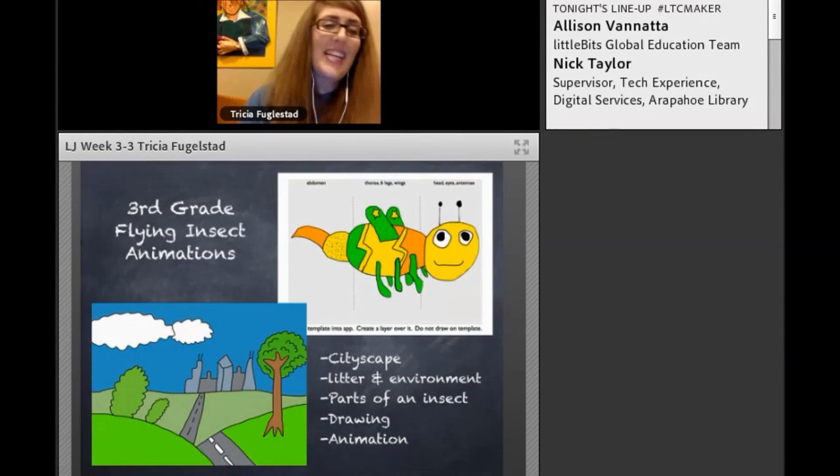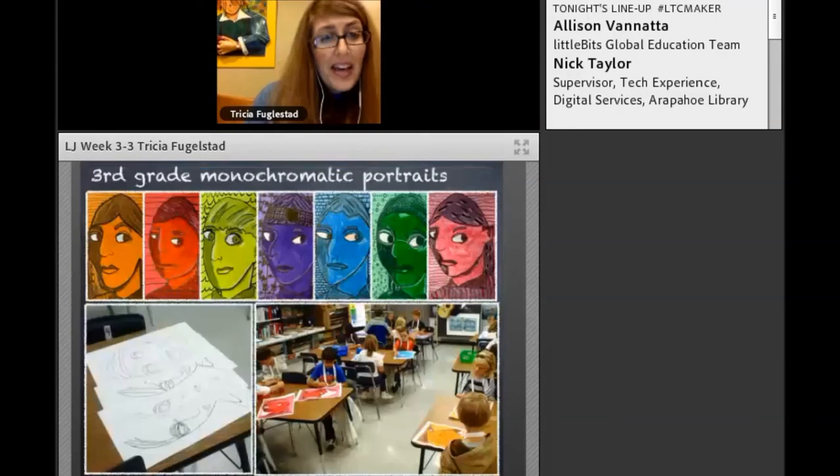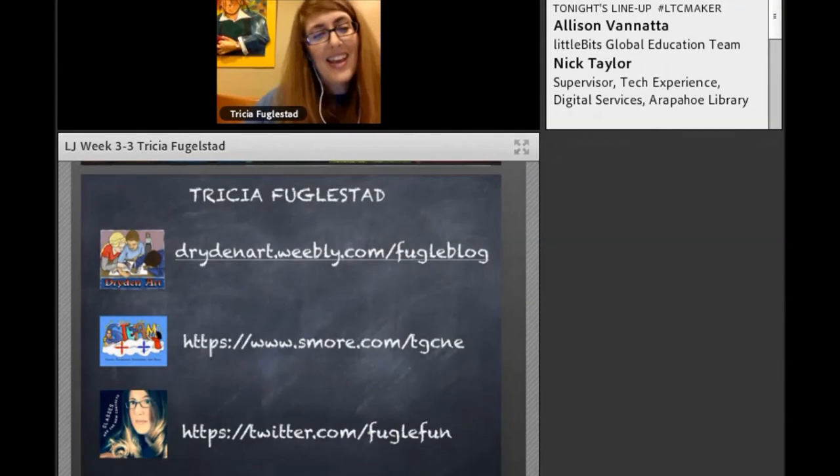I am running out of time, so there's lots more — really cool flying bugs, weird photo app, monochromatic tricks, and really cool things. Now you can ask me questions before you have to go.